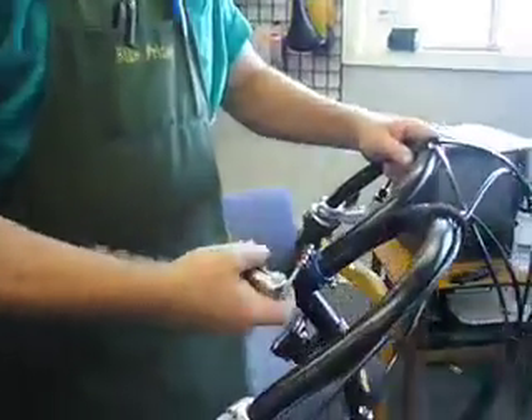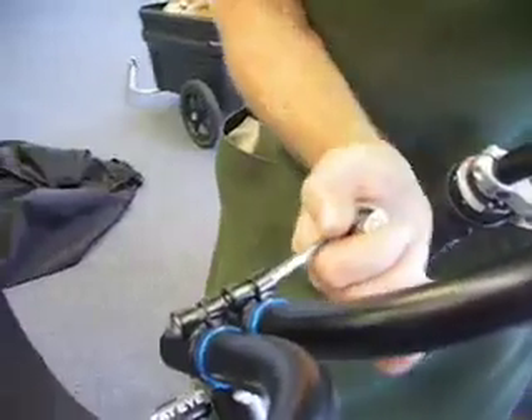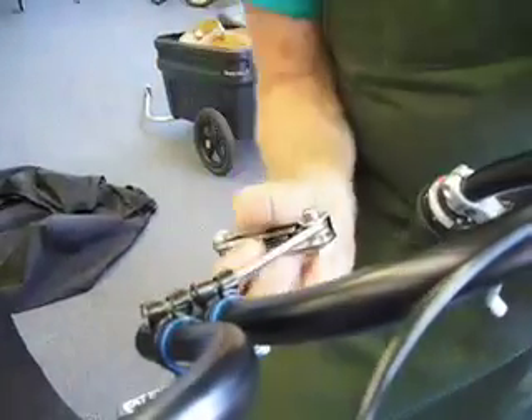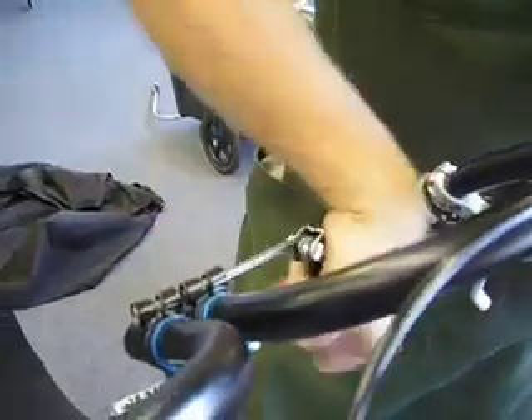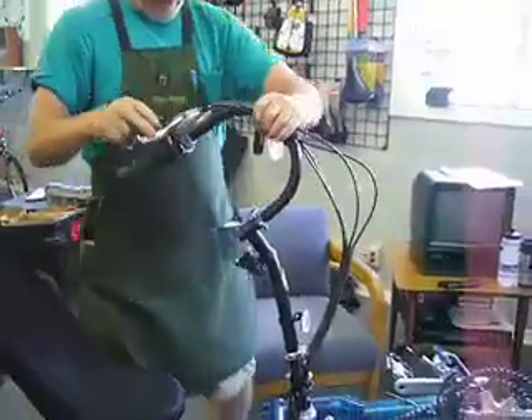Now you're going to have to take your special Z-Wrench or your folding tool that comes with your bike. Loosen up your handlebars on both sides, and rotate your handlebars all the way to the top.